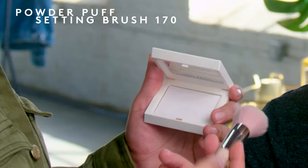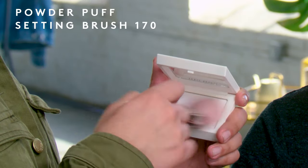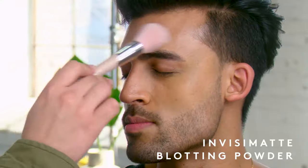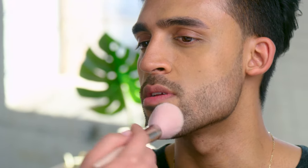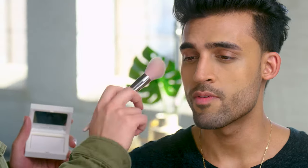I don't want to create more coverage, as I mentioned before. I'm using my powder puff setting brush with Invisima and I'm just going to dust that only in the T-zone. Remember how we put a lot of product here? So here what you want to do is press — just like that sponge. How does it feel so far? Feels soft, feels nice.